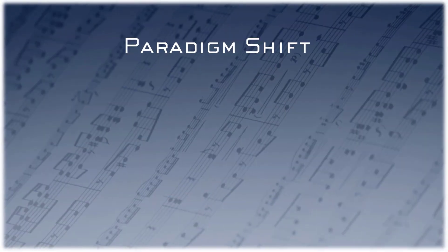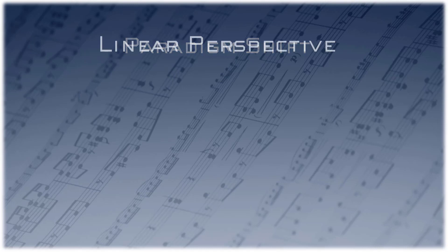Prepare for a paradigm shift into piano teaching. Method books present a linear, page-turning perspective.